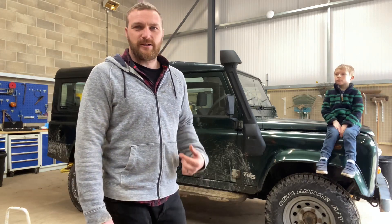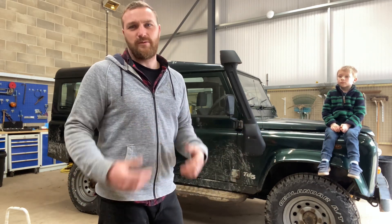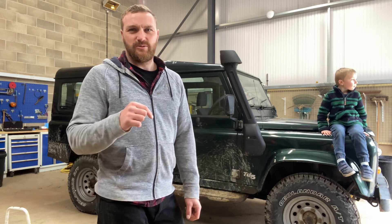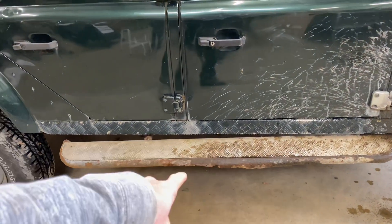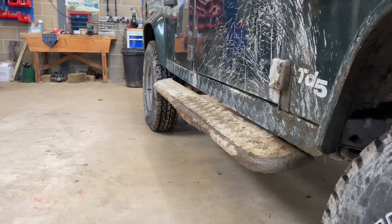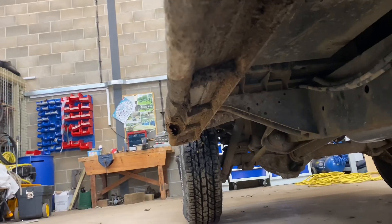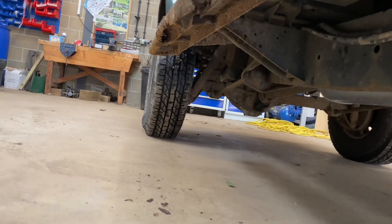Hopefully this will inspire you guys to tackle some mechanical issues of your own — with a Land Rover or your own car. If I can do it, anyone can, because I have no mechanical skills whatsoever, apart from what I've picked up myself. So, first things first, let's have a look around the vehicle and see what we can do. I'm going to get rid of these steps — they are really bent and so rusty, but actually quite solid. We're going to get rid of them.